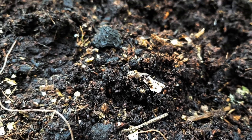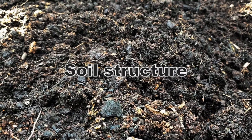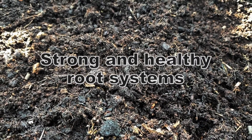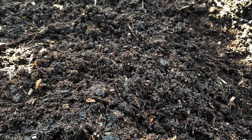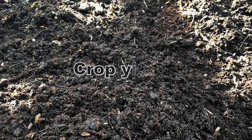What are the benefits? Biochar enhances overall soil structure, enabling plants to develop strong and healthy root systems. It has been shown to improve soil fertility and boost crop yields.